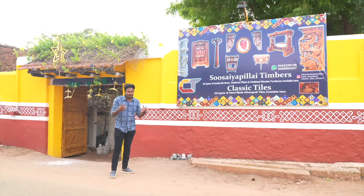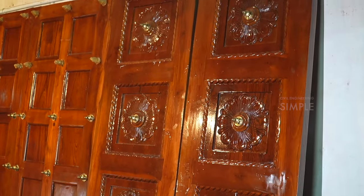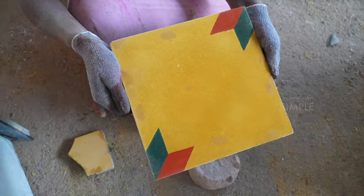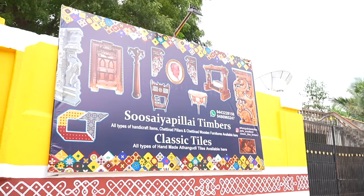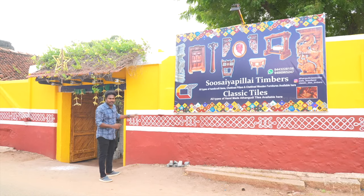We can see the house. We can easily see the furniture — you can see the furniture and doors. If you have a house, you can contact them. You can see the furniture.